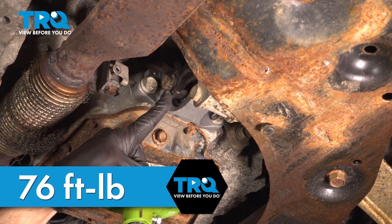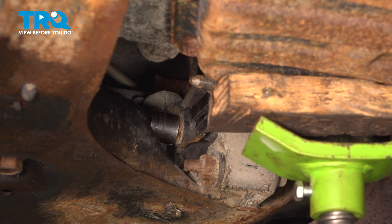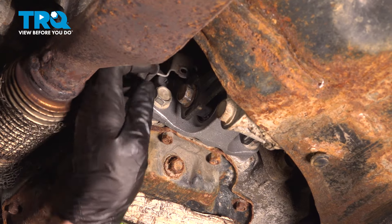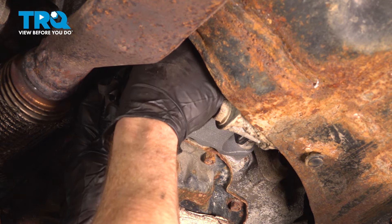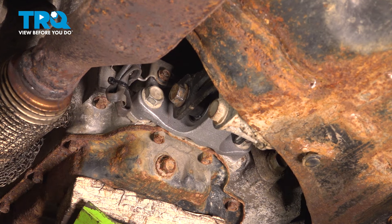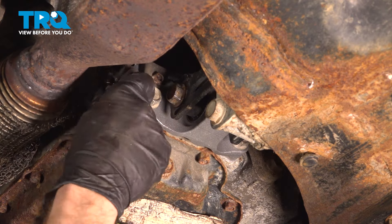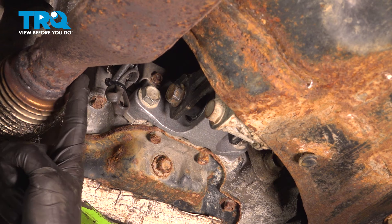Now that we've finished this through bolt, let's make our way to the rearward through bolt. Let's get the torque wrench on there. On the other side, we'll continue on to our one 10 millimeter headed bolt that holds the O2 sensor bracket in place. Let's make sure this is nice and snug. Double-check to make sure your wire is completely secured so it cannot get burnt or damaged on the hot exhaust when you're driving down the road.